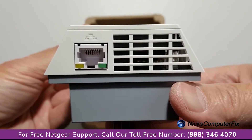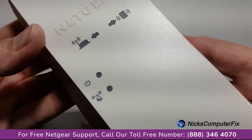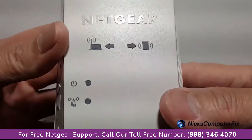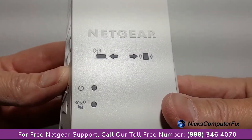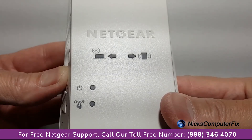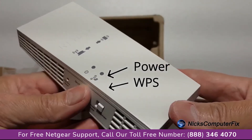Let's go ahead and take a look at the front of the unit here very quickly. We have a couple of LED lights that are going to be very useful in the setup. On the left side, we have a couple of router signal lights, and then on the right side, we have a couple of client signal lights. On the left side down below, we have a power and WPS LED light.